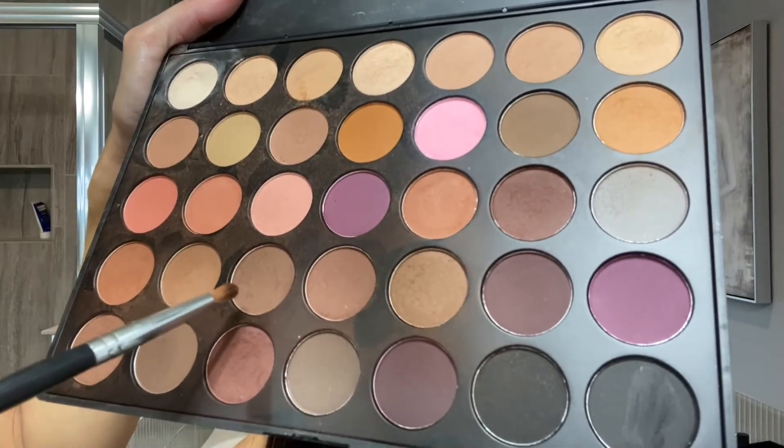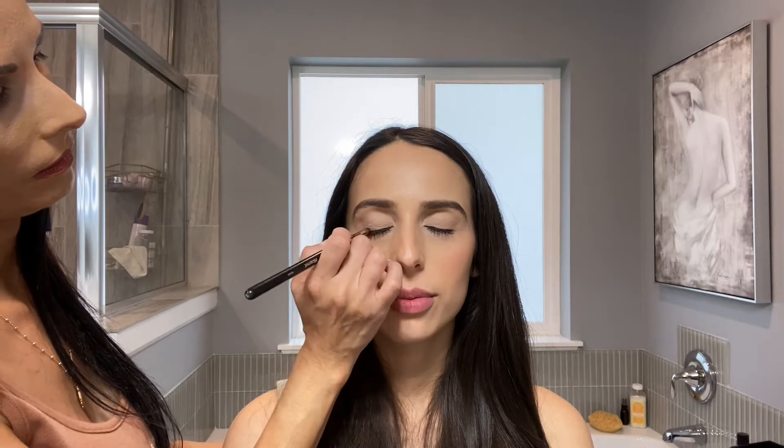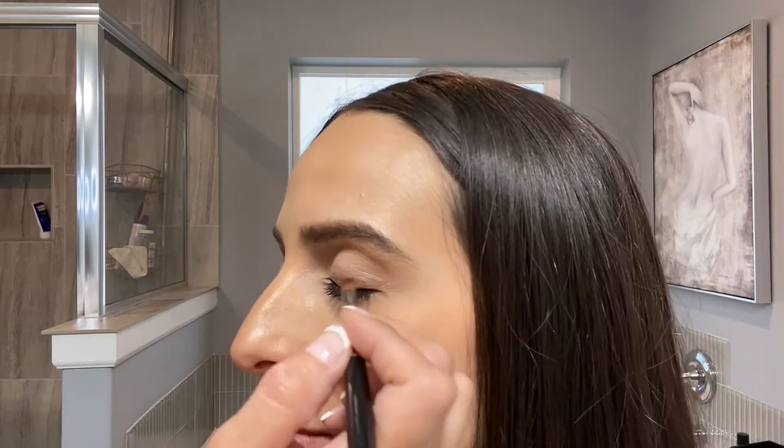I'm going to go in with this darker dark brown right here. This is called a pencil brush. I'm going to follow her waterline right above her eyelashes.